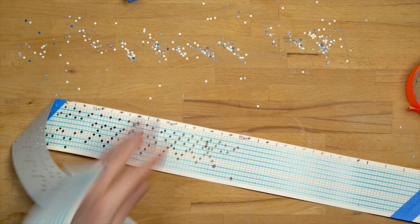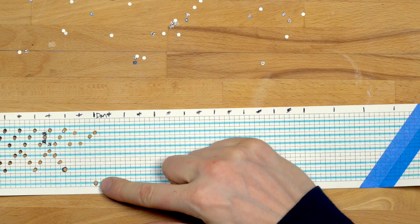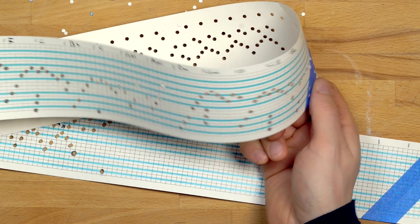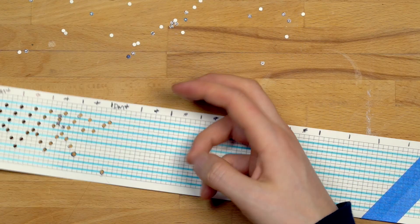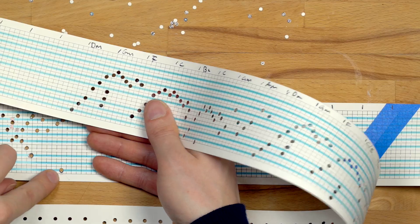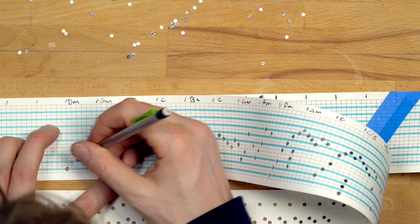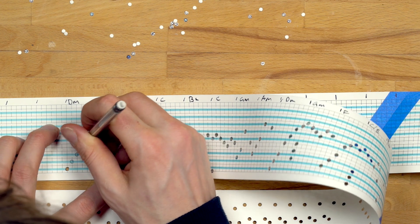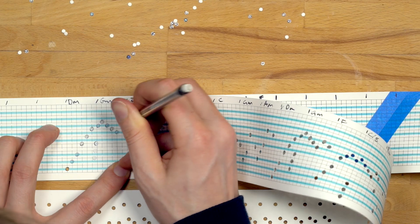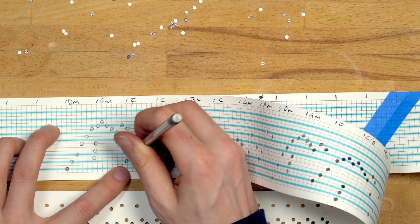That was half the holes. Here, where we are now, I want the song to repeat itself — I want to play what we have programmed so far twice. The good news is that there is a way of copying what we just did. If we take the note where the song should repeat and align it with the first note we already cut, we can actually just use the holes we cut and copy them onto the new paper, like this.